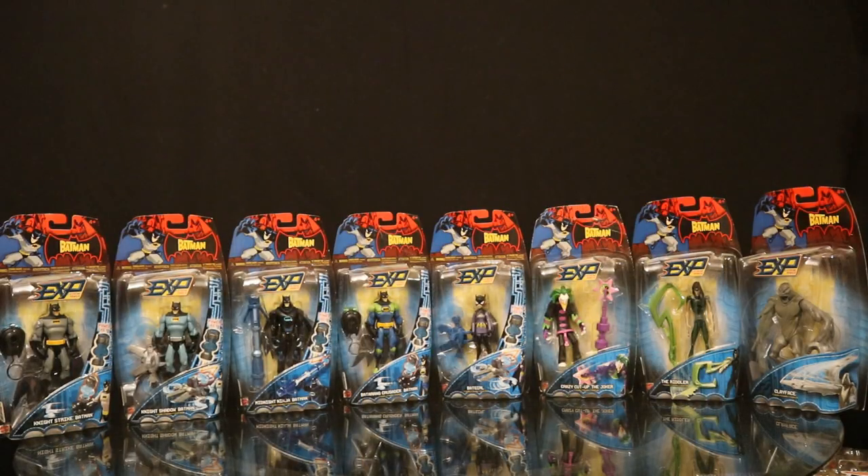So here are the figures I have from the first series of Mattel's The Batman EXP Extreme Power. We've got Night Strike Batman, Night Shadow Batman, Midnight Ninja Batman, Batarang Crusader Batman, Batgirl, Crazy Cutup the Joker, the Riddler, and Clayface. I'm missing one figure from this wave and that's Criminal Capture Batman. Let's go take a look at them half at a time.